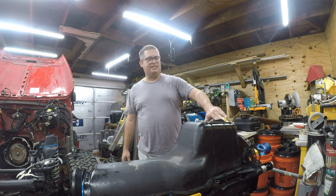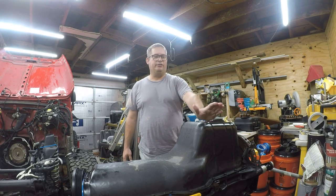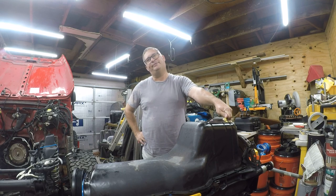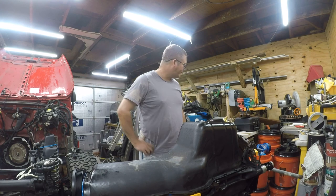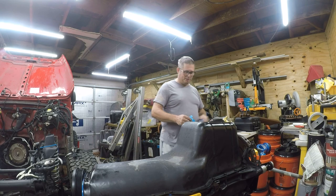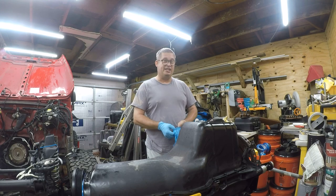If you haven't seen it previously, this is a Fumoto quick-change valve. I know there's some haters out there who will tell me why this won't work — I don't really care. These are approved by Caterpillar and Cummins, so if it'll work in heavy-duty diesel, it'll work just fine in this little 4.0-liter gasser. I've insulted a bunch of people watching my video. You can let me know what you think in the comments.